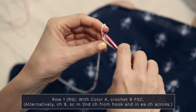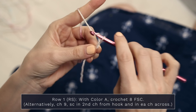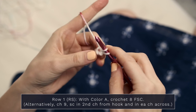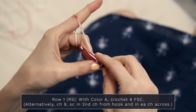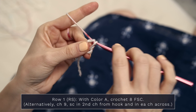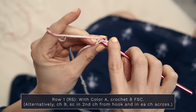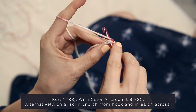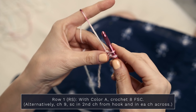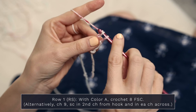For row one, pop your slipknot onto your hook and work eight foundation single crochets. Start with a chain two, insert your hook into that first chain, and pull up a loop. Now create a chain — yarn over, pull through one. Then create a single crochet with a yarn over, pull through two.